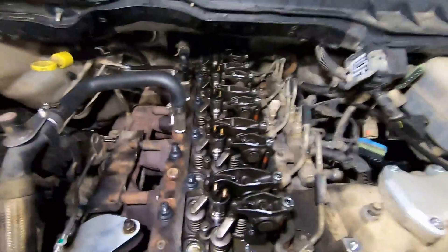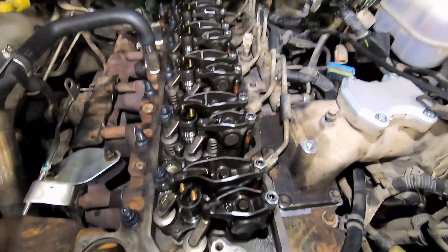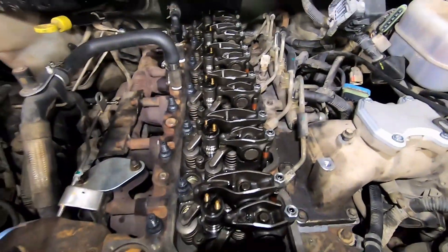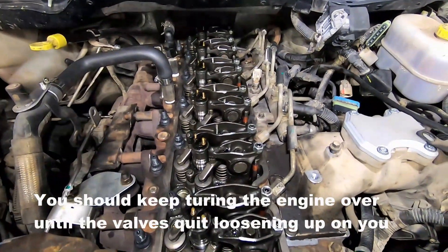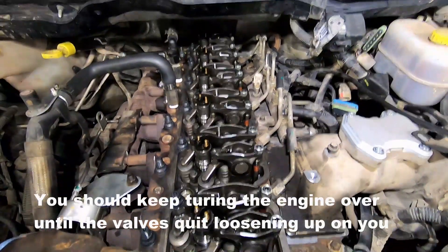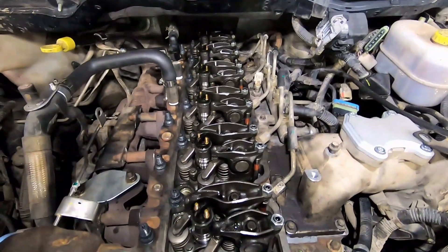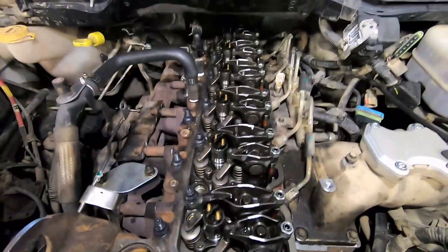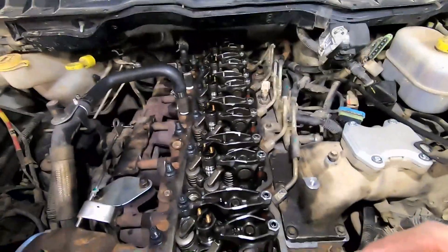All valves are adjusted to spec. What I personally do next is crank the engine over a few times with the ratchet on the crankshaft pulley, then set back to TDC 1 and recheck all the valve lash. Then rotate 360 to TDC 6 and check again, because sometimes after cranking over by hand a few valves can loosen up. I did this and a few had indeed loosened, so I'm glad I rechecked.